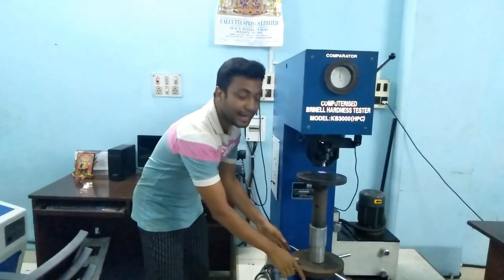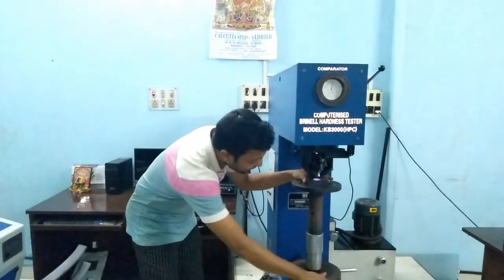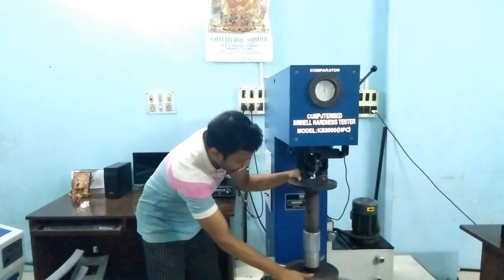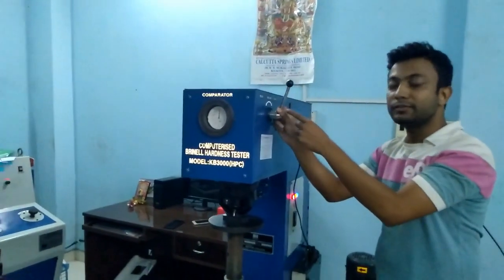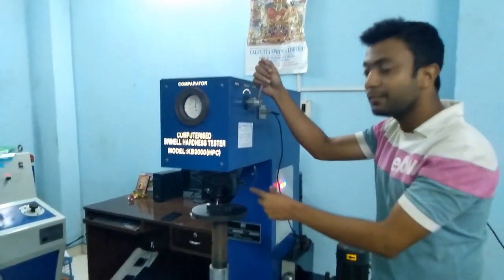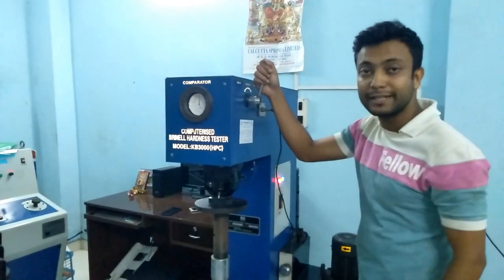We have to move the handwheel clockwise to raise the anvil and keep it in position. Now we can see the machine is in the unload position. I am going to give a load of 3000 kgf with a 10 mm ball diameter, so we can see the indentation in the fish plate sample.